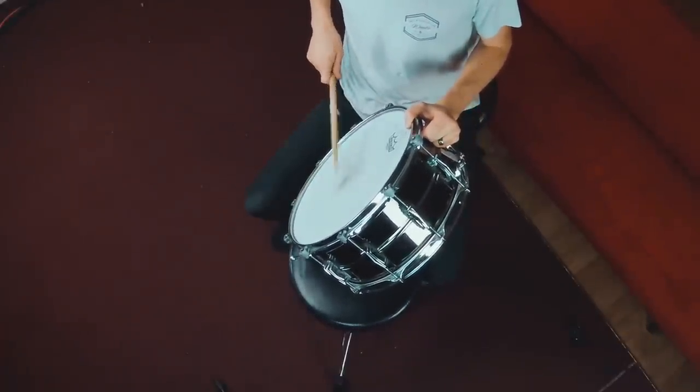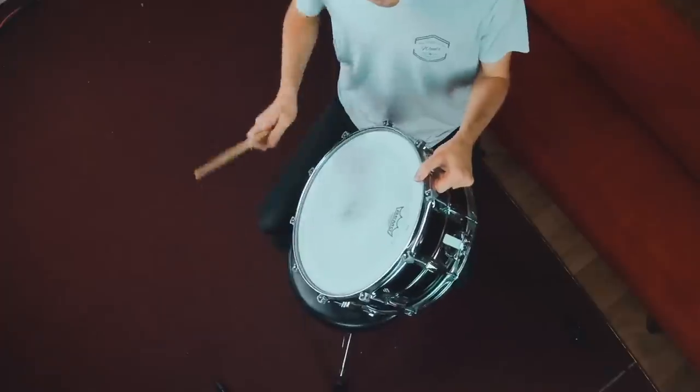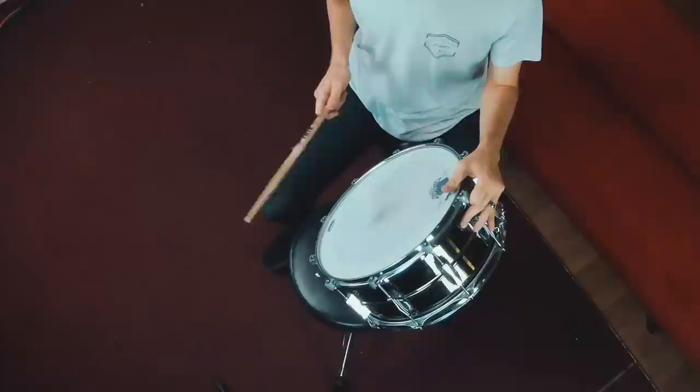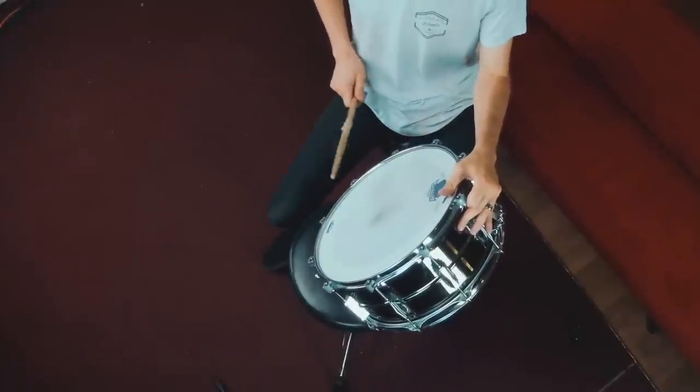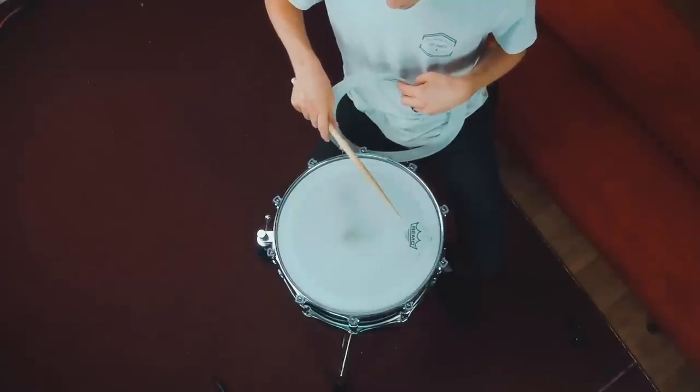Snare wires off first. Let's try snare wires on. There's a good amount of ring, but that's just because I don't have any dampening on it right now. It actually sounds pretty close to what I would normally tune it to with the Tune Bot — maybe actually a little lower, but it sounds good. It's not too low, not too flabby, and it still sounds fat. I'm going to put the dampening on and see how it sounds. Not bad — snares on, that's actually not bad. It needs to come up a little higher but I'm happy. Still, take note that it's higher than you possibly think — that's a pretty high pitch.